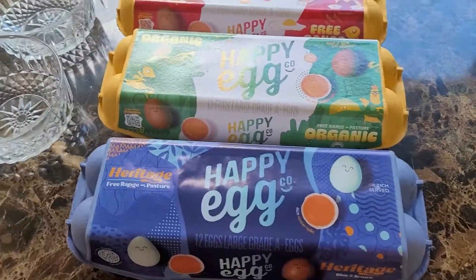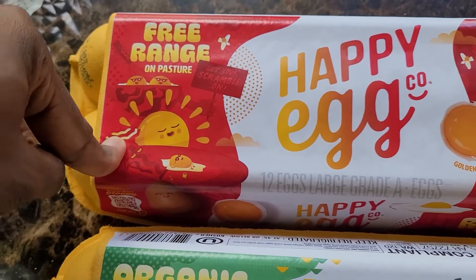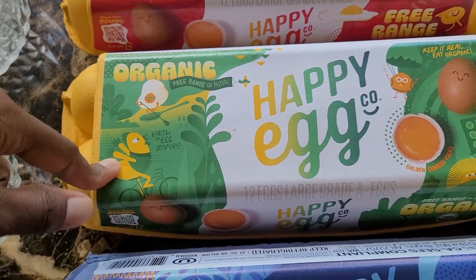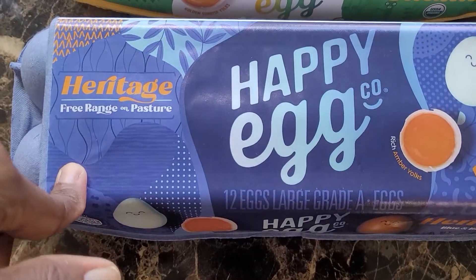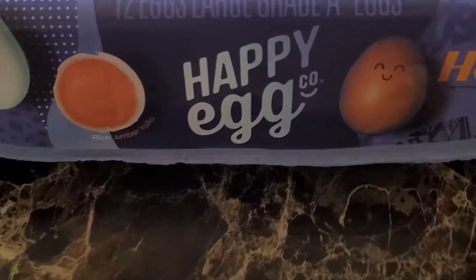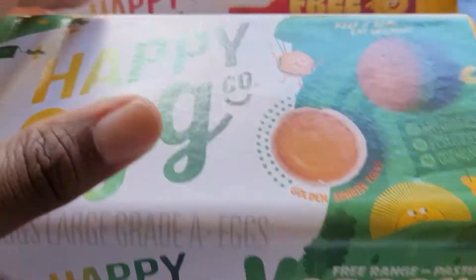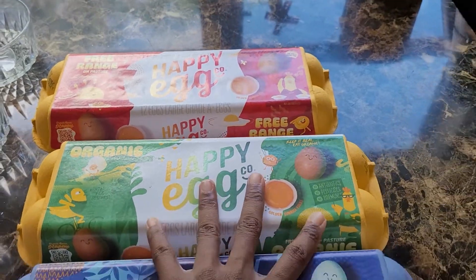The red package is free-range on pasture, and the green package is organic free-range on pasture. Then the blue package is heritage free-range on pasture. On the side you can see it says blue and brown, and then the same thing for the other one.